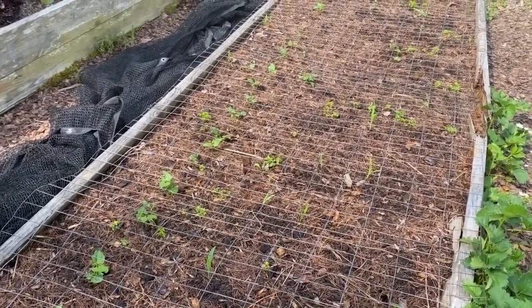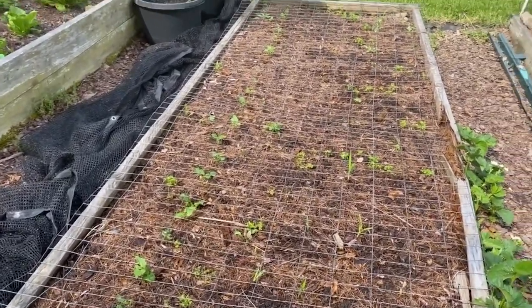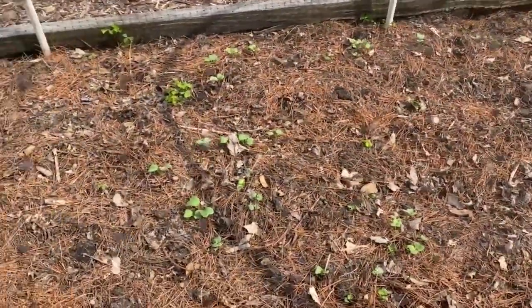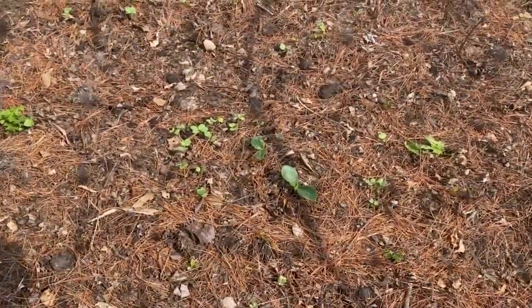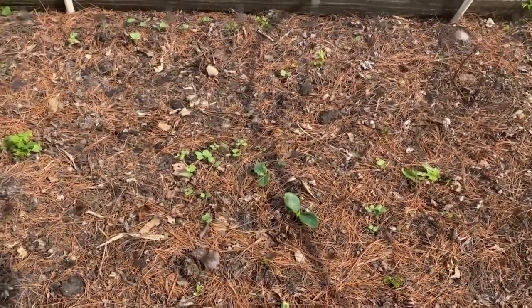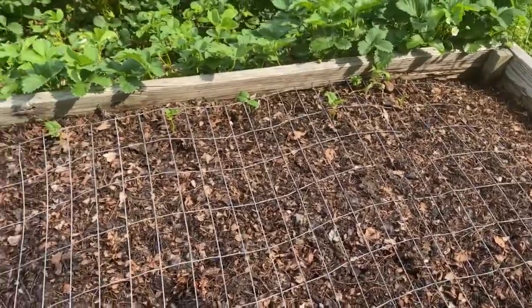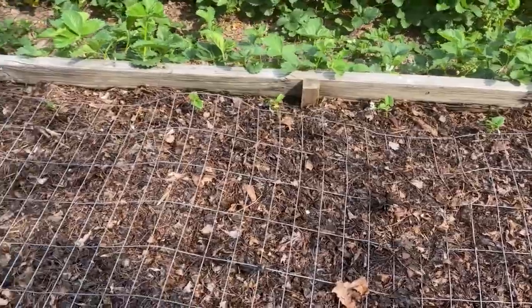Just doing a follow-up on the direct-sown seeds. Looks like the green beans are all up in this bed. The small radishes are up, and it looks like most of the squash are up as well — the zucchini is up in that one, we have yellow squash here, and it's up right out there in the center. The radishes are planted all around them to hopefully help repel the squash bug. In this bed, I sowed green beans and cucumbers in the back — I don't see signs of any cucumbers just yet, but it looks like all the beans are up.